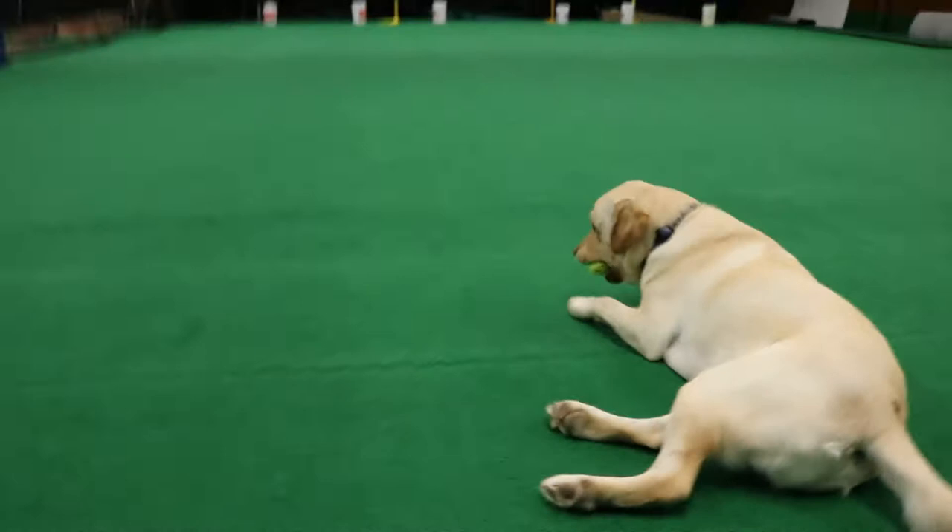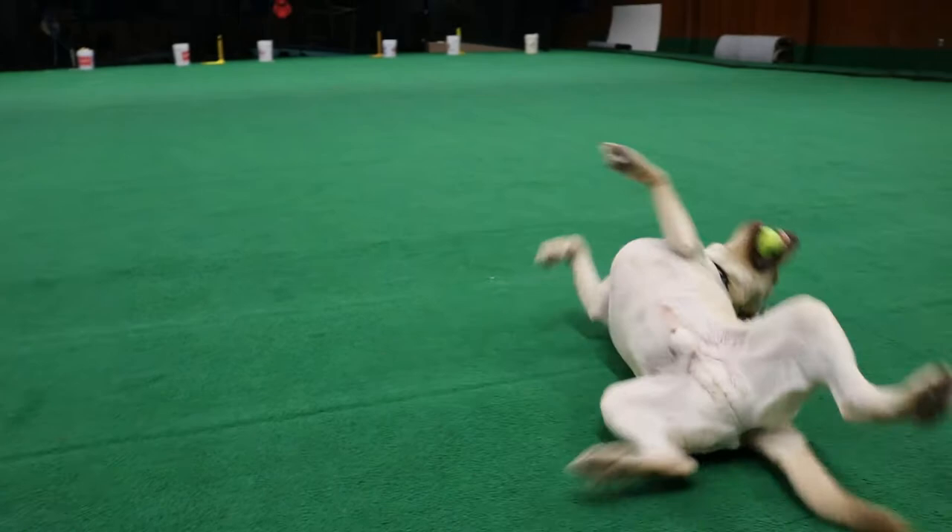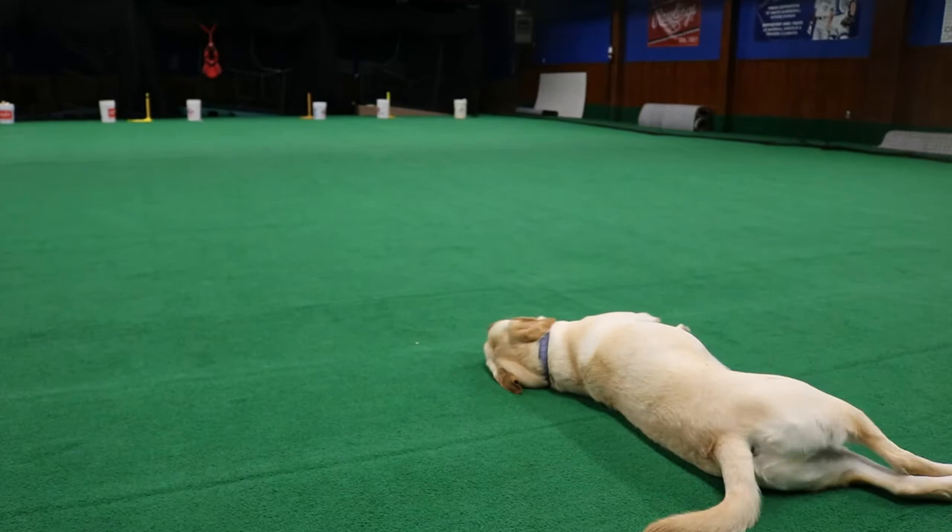Hey, what's up guys? We're just at the baseball facility right now, giving the number one employee his run, because it's frickin' wet as heck outside right now. What the heck is this guy doing? Yeah, we're just here running him around for his daily runs.